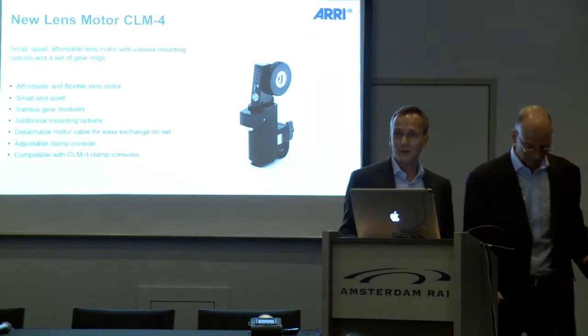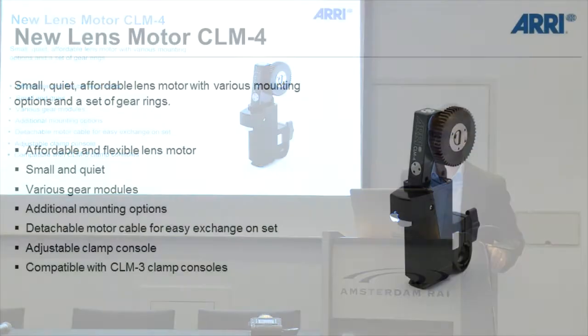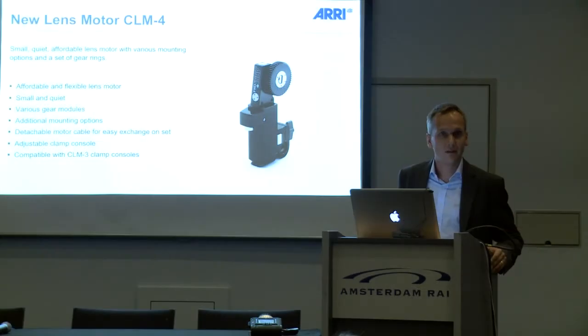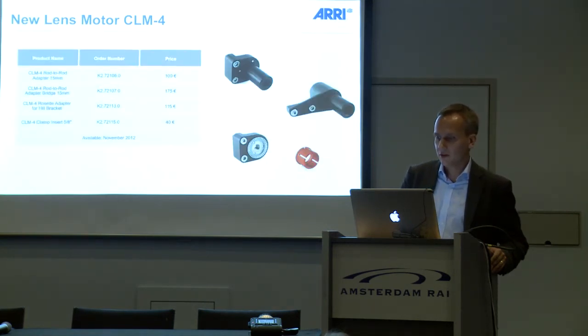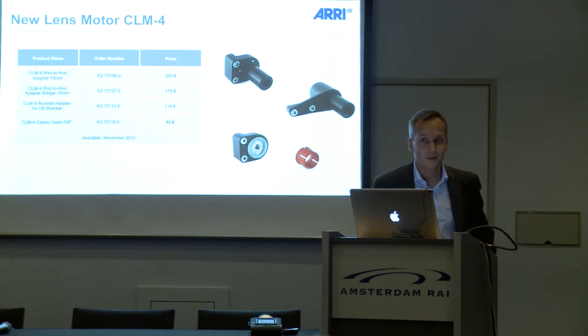I was so excited about the WCU-4 that I somehow skipped the CLM-4 motor. That's a new controlled lens motor, CLM-4, which is also new at this show. It's a very affordable and flexible motor, priced at €2,100. It comes with four different gearings in the basic set, has various mounting options including rod-to-rod and rosette mounting, and will be available in November 2012.